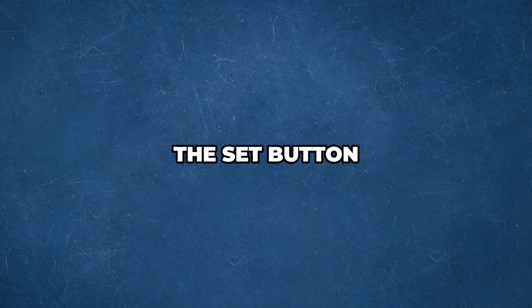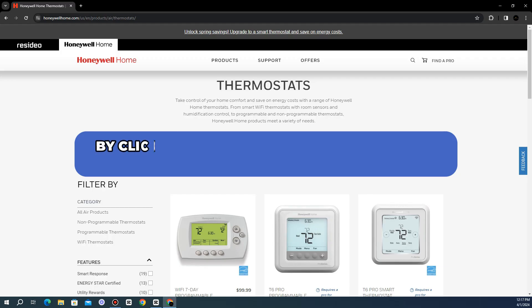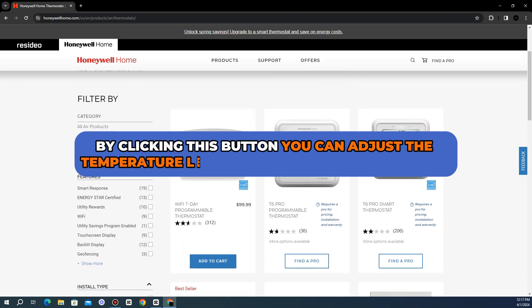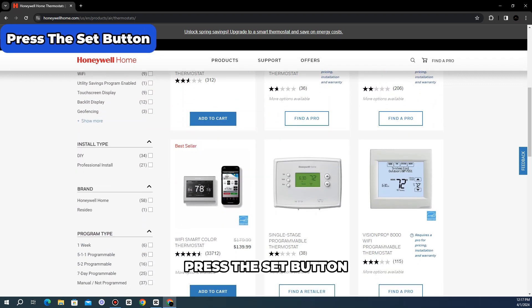The Set button. To adjust the temperature of the thermostat, use the Set button. By clicking this button, you can adjust the temperature level up or down in the Set mode. Press the Set button,